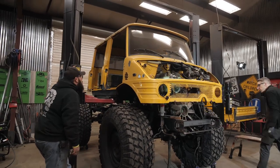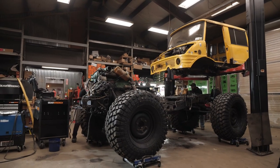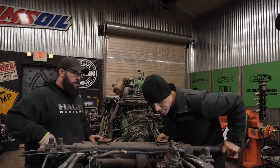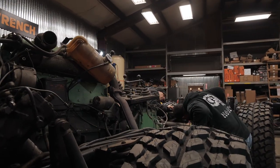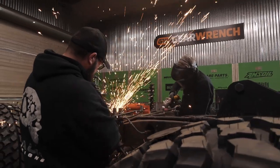Now that all the sheet metal work has been repaired on our Unimog body, we're going to remove it from the frame and send it off to paint. With the frame fully exposed, we can see the damage done over the last 45 years of use and abuse on this chassis. The first thing we're going to do is grind out all the rust, clean it up, get rid of everything we don't need, and refresh the entire chassis.